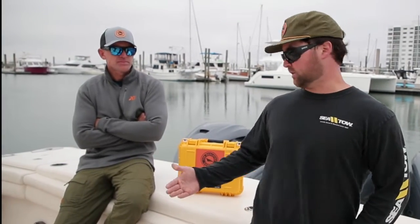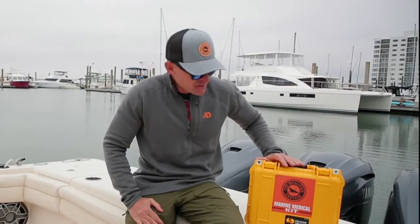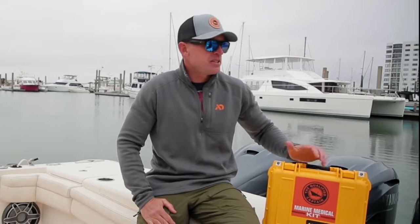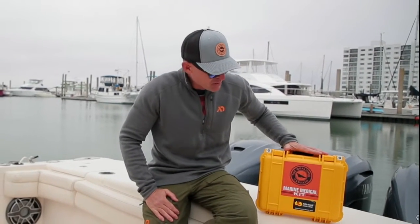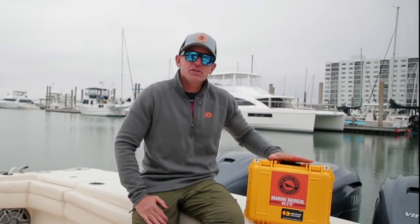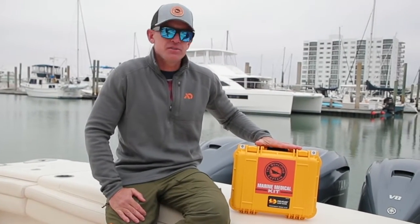What's worth having a trauma kit if you don't know how to use the equipment involved? I got DJ Struntz here with me today and he's going to basically run down the basics. Thanks so much for having us — we're really excited about this collaboration. This is a new kit in addition to the trauma kits that you already offer. This is the new maritime medical kit which meets or exceeds all Coast Guard standards, so it's a great addition for your boat regardless of size.